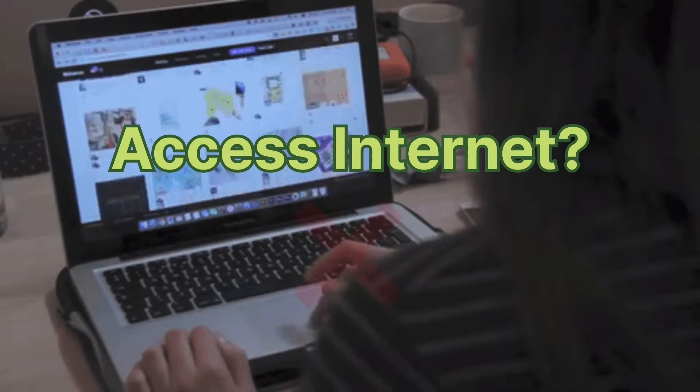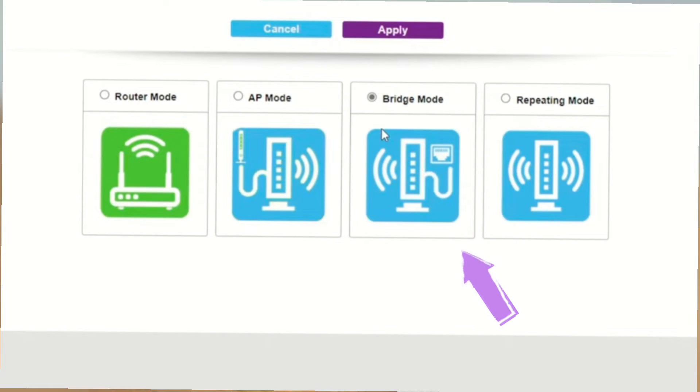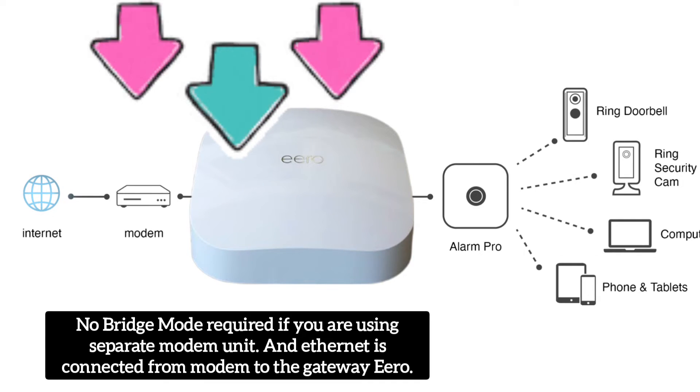Fourthly, if you are using a modem-router combo with the eero gateway, don't forget to put the modem-router into bridge mode. You can watch a video on our channel on how to do it. If you are using a modem only, you don't need to put it into bridge mode.